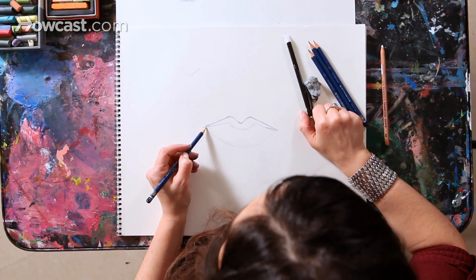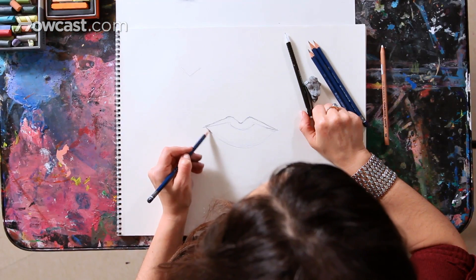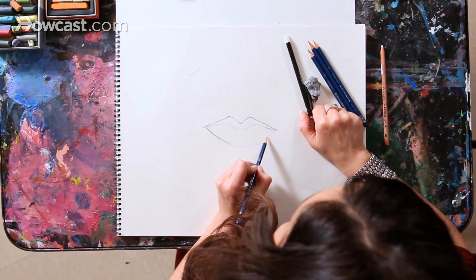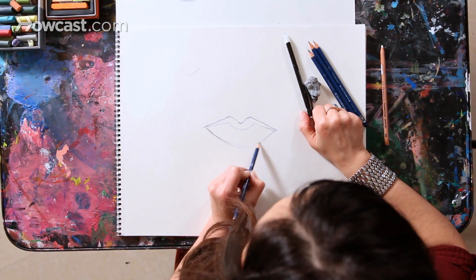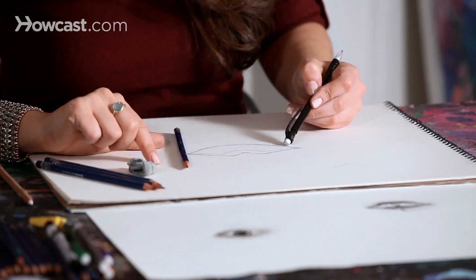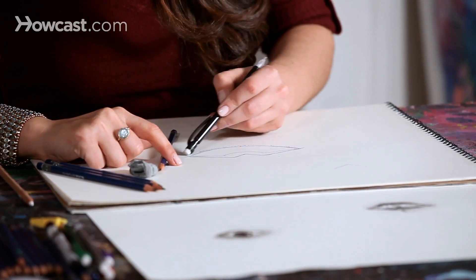Now I'm going to bring in the bottom lip and just bring in a little more shape. It's best to look at someone's actual mouth so you can really capture that shape. I'll take my eraser and erase anything that I no longer want in the drawing.